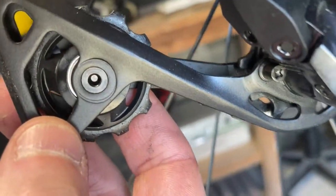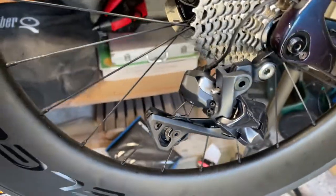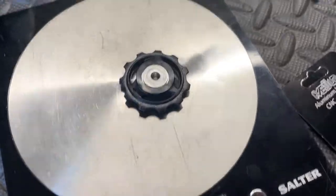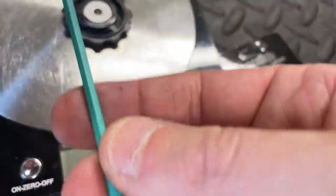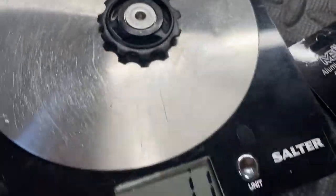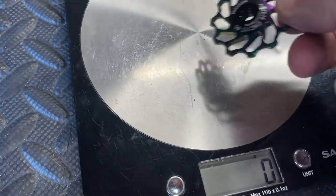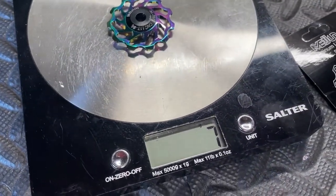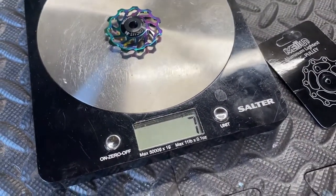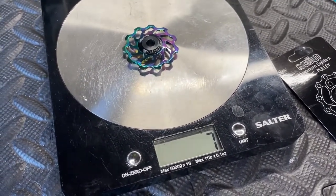So we'll just sling them on. I'll take the others out — it's really simple, it's just an allen key. Switch them over, put the nice ones in. Okay, I've just taken one out, it's a 3mm allen key — you just unscrew that. The one I've taken out weighs 11 grams; the one I'm putting in is eight grams. So let's chuck it in.